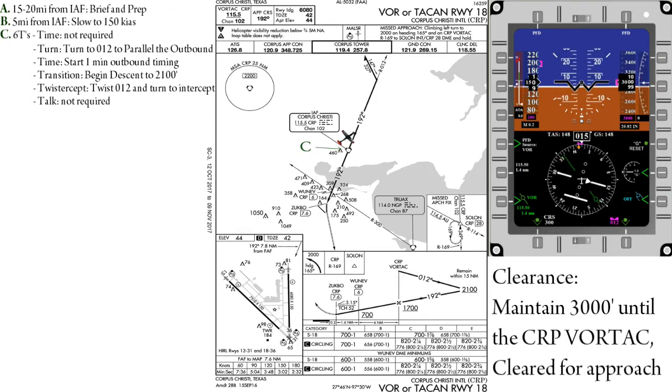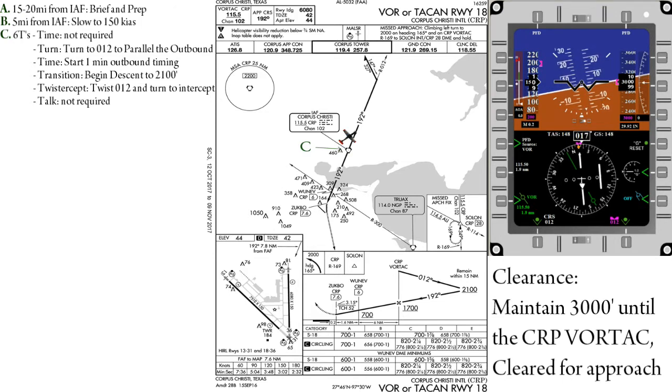Twist and intercept — we'll twist in our 012 course into the CDI and turn to intercept it using a double-the-angle intercept, up to but not beyond 45 degrees. It is important to expedite this step to get yourself established on the outbound prior to the end of the first minute.